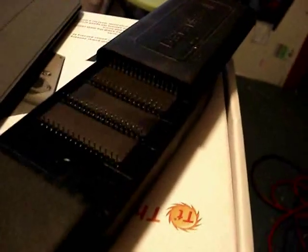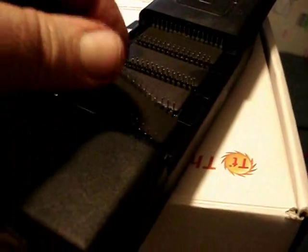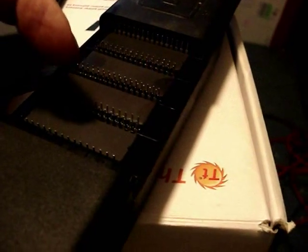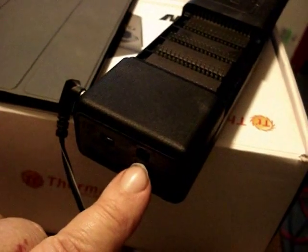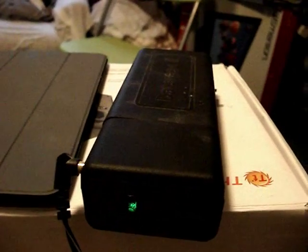First thing we need to do is take these new chips and put them in the EEPROM eraser. There's a window here — you just lay them upside down. This has an ultraviolet fluorescent tube inside with a clear tube, and when you close the lid it cuts on. It has a timer you can preset — I think it's set for something like 15 minutes — and it has a little beep when it's done. All we gotta do now is wait and make sure they erased.